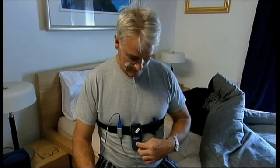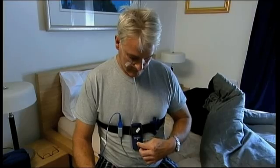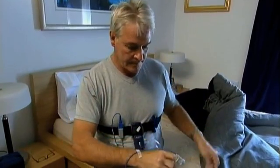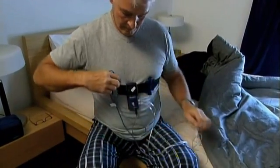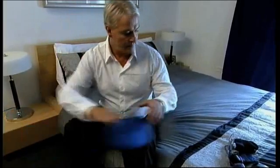When you wake in the morning, turn the recorder off by pressing the button until the green light goes off — this should take one to two seconds. Then remove the tube from your nose and the tape and sensor from your finger. Save all the components and return the ApneaLink Plus system to your clinician for analysis.